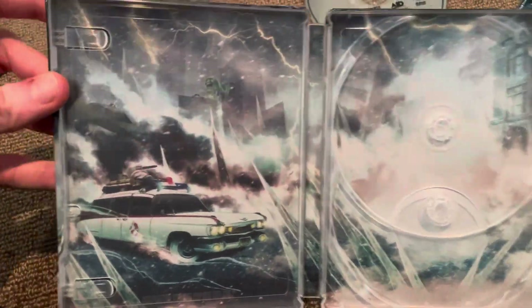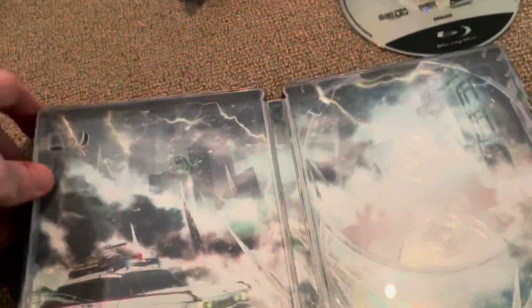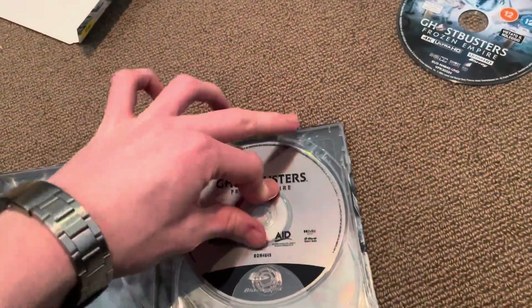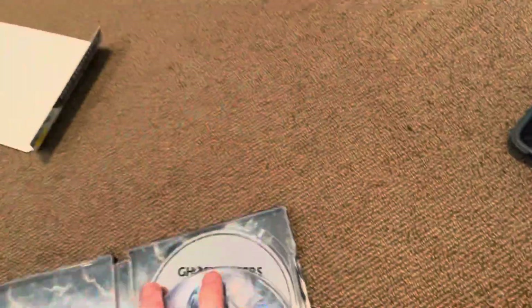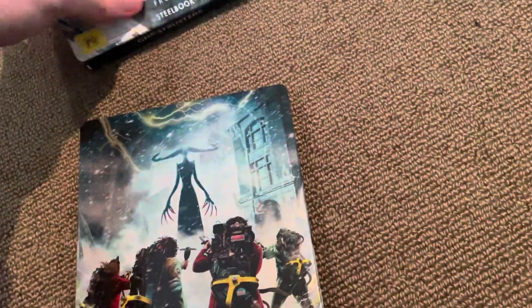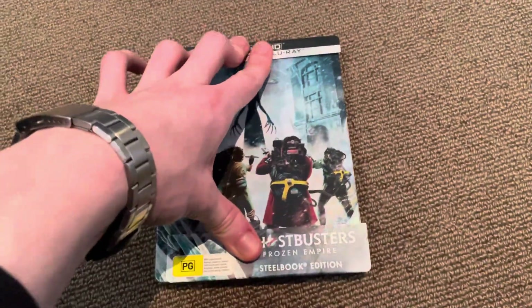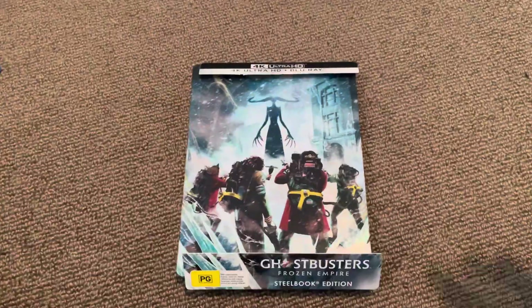And here you have some stunning pictures inside. It's interesting how you actually get this type of Slimer right there. This is a fantastic Steelbook — very glad I picked this up. I hope you enjoyed my 4K Ultra HD Steelbook unboxing for Ghostbusters Frozen Empire. Bye!